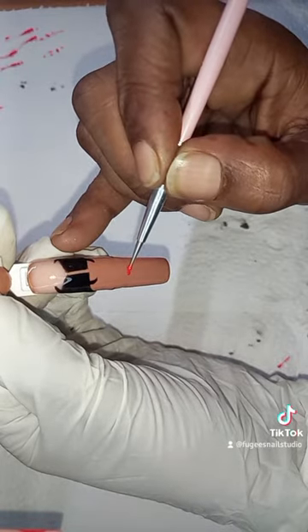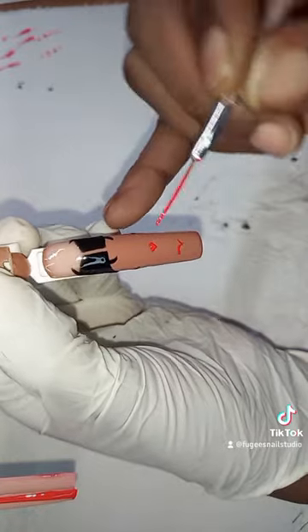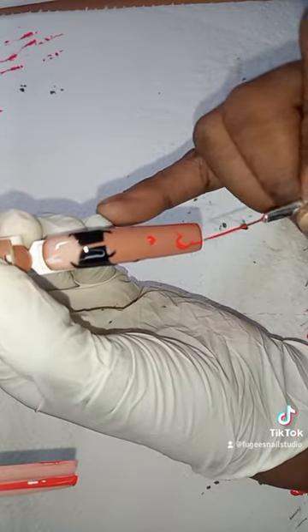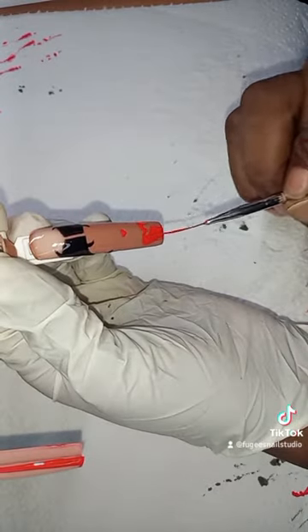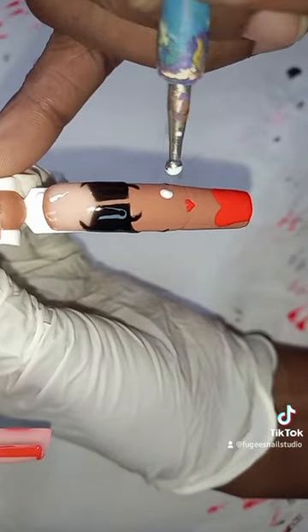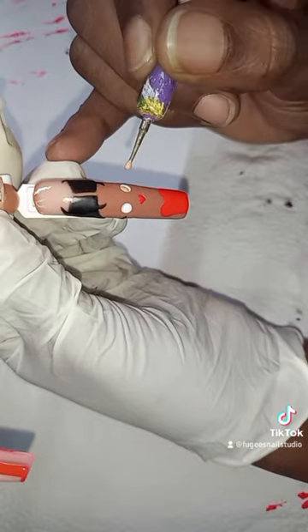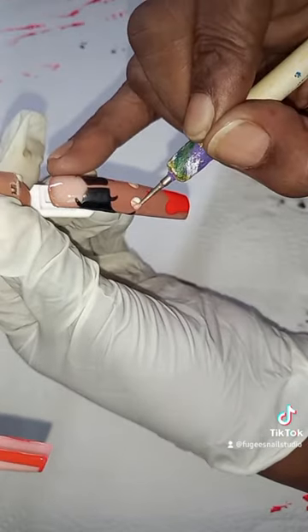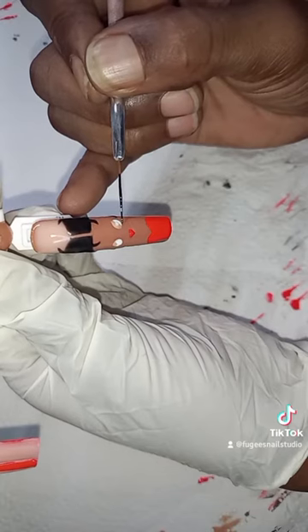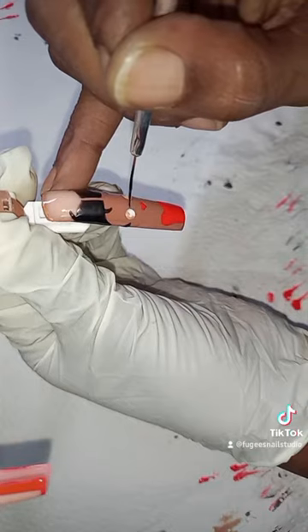Adding in her lips with my dotting tool. Now I'm drawing her red dress — like a heart shape — filling in the middle. Adding in her eyes with another dotting tool, with a lighter brown in each eye. Now I'm adding in a little bit more white and going around the edges carefully and lightly with black.